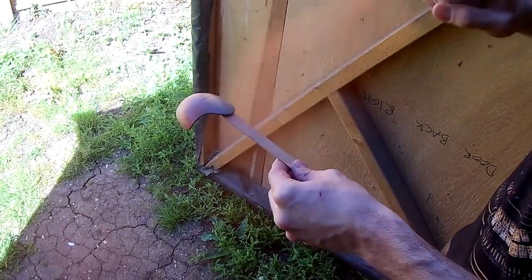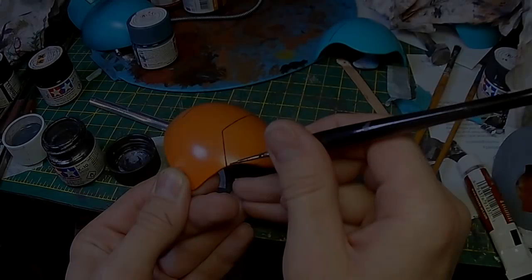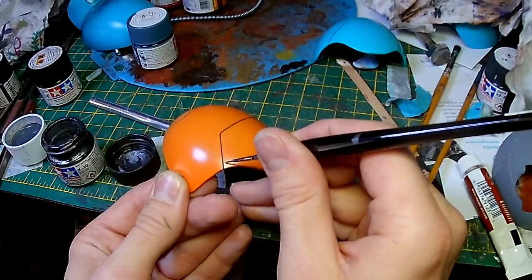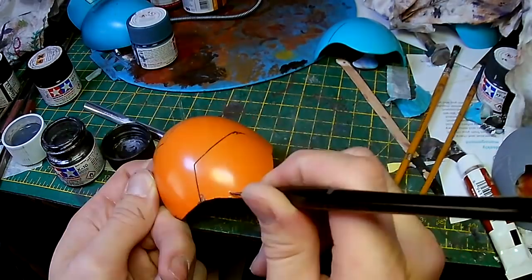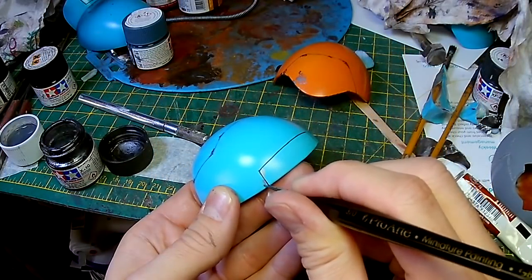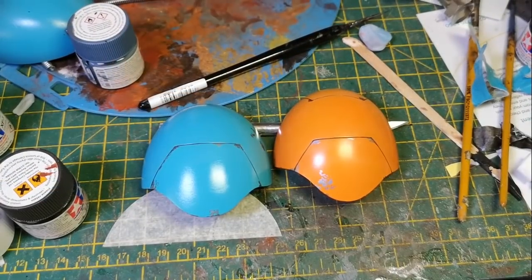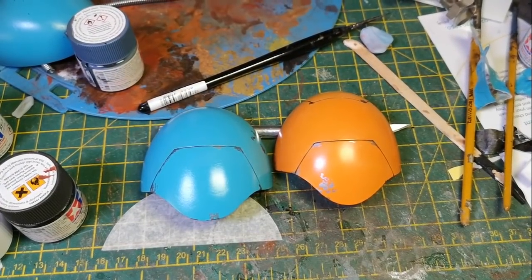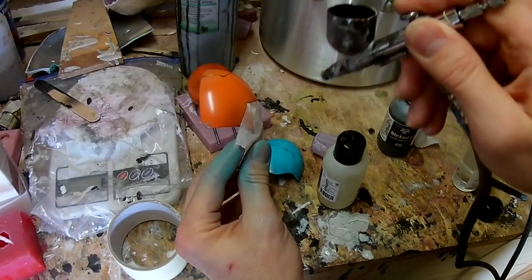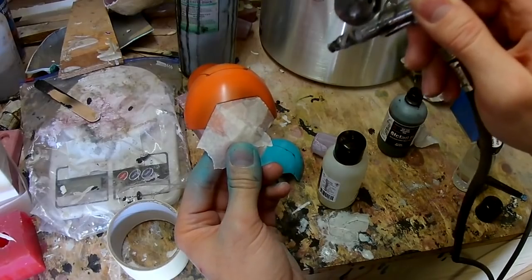To add a bit more variation I've also decided to do one of the shoulders in orange. I'm painting in some black between the panel lines and also adding a bit of metallic colour here and there just to simulate a little bit of chipping to the panel. So here are the two shoulder pads with a bit of weathering added. Now that that's all dried I can come in with the airbrush again and just give a little bit of shading by masking off some areas.